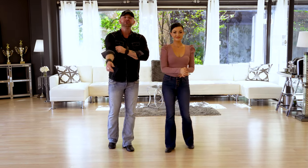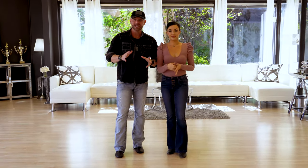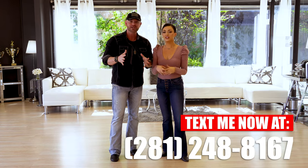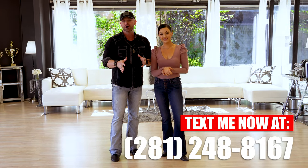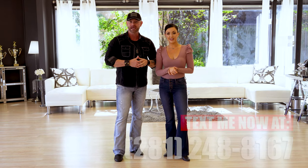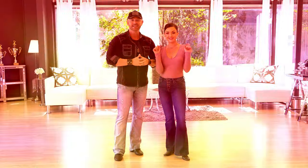We want to know what you guys think about this pattern. Do you like it? Did you enjoy it? Do you have any problems with it? We gave you guys my phone number earlier — you can actually text me and ask me some questions. We also want to know what you guys would like to see more of here on the channel. So thank you guys so much for watching, and we'll see you guys next time.